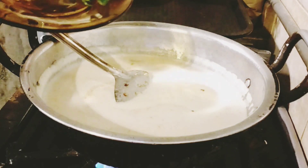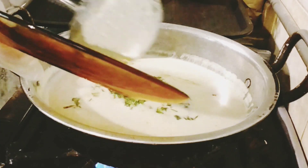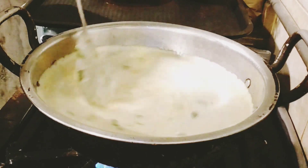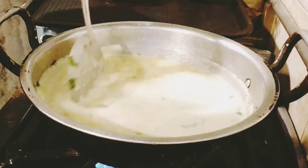Now I will add green chilies and coriander leaves. When the oil starts to separate, it will start the process in the house — a little bit of froth!